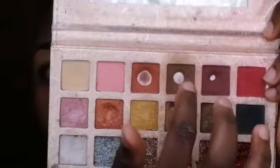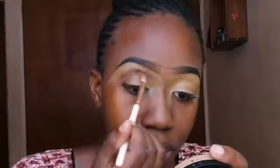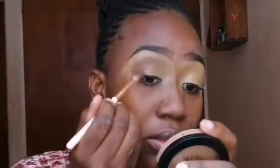We're done with the brow. Now let's apply concealer on our eyelid as our base. I'm gonna use that brown shade as my transition shade, just putting it on my crease. I'm just blending, blending, blending — and if you want more pigmentation, you have to apply more and more.